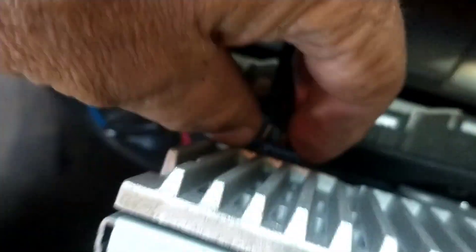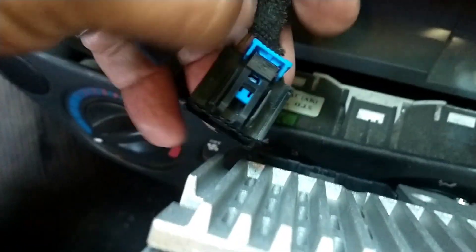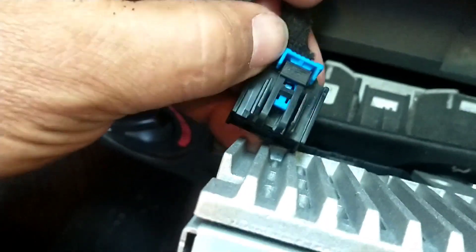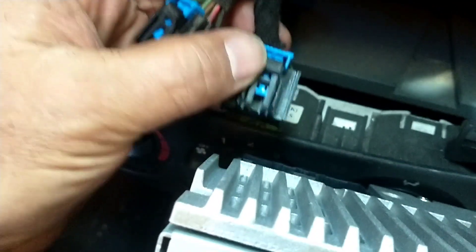Estos arneses. Jalan esta parte de aquí, este azul, así hacia afuera, y así ya lo pueden sacar. Recuerden: primero jalar este hacia afuera, apretar en este, y ya sale. Ya salen los arneses.